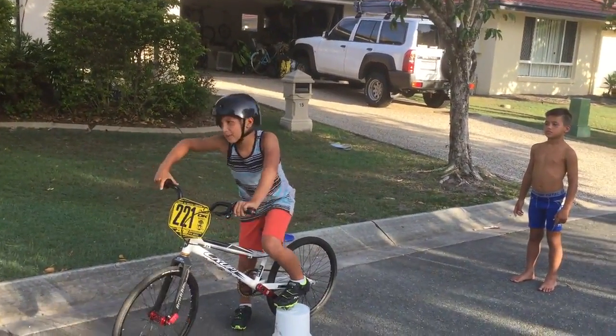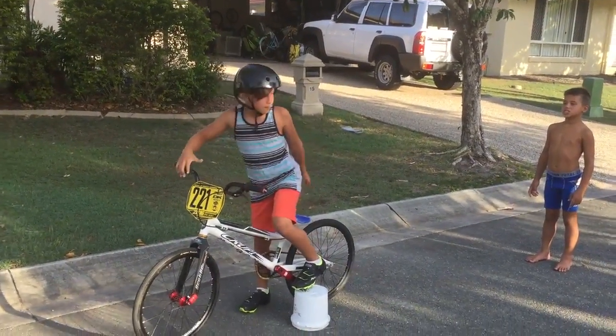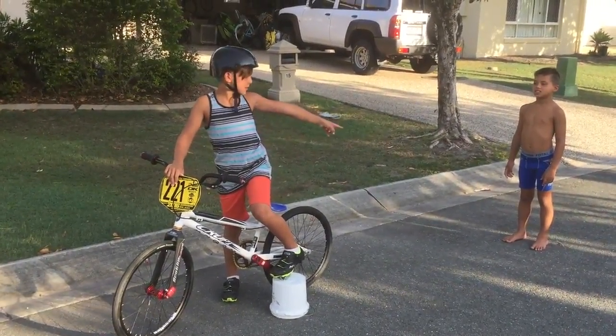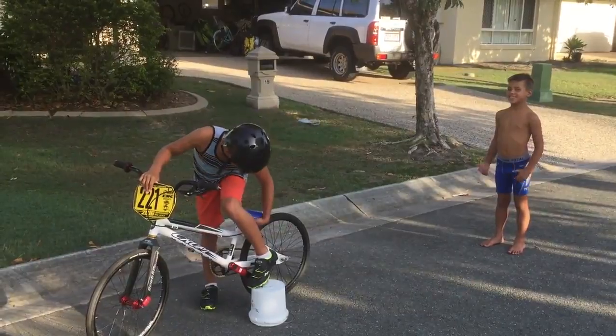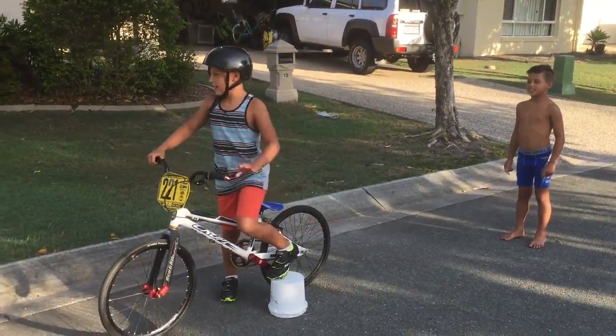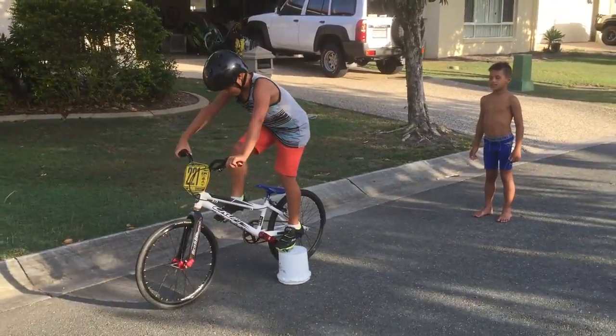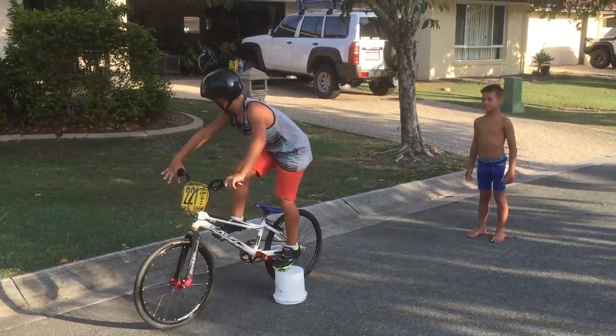Hey guys, today I'm going to be riding but it's going to be a bit of a twist. I'm going to pull out Miller's tooth which is attached to a fishing line. I'm going to see if this works and hope nothing goes wrong. Ready Miller? Yeah, ready. Let's go.